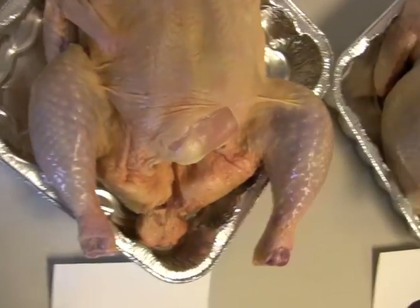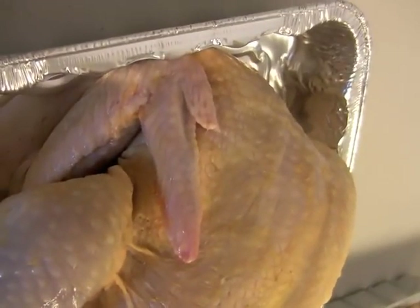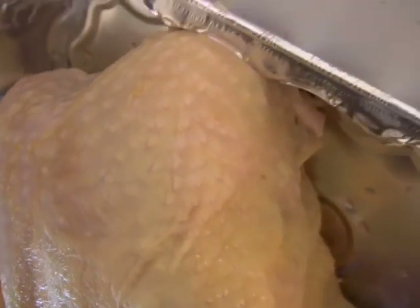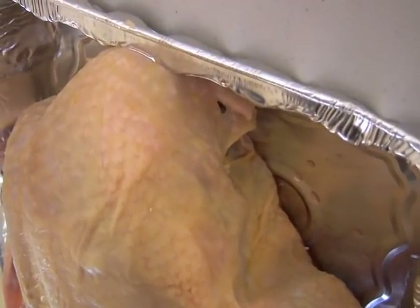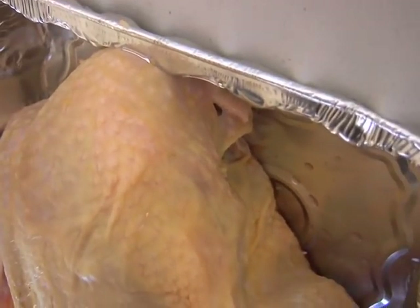On close visual examination, we look for things like broken bones that are either protruding or non-protruding, torn skin, missing meat, dislocated bones, cut tail, or other types of defects. In this case, we notice that there's a missing wing — an entire wing is missing from this chicken. Therefore, this chicken is a grade C.